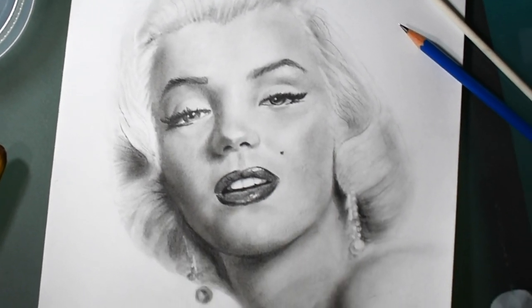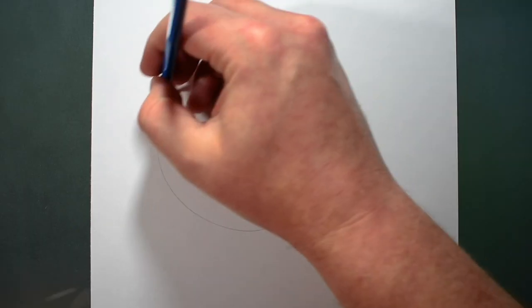You can draw great faces, I promise you. But if you're struggling, there are five common mistakes beginners make that you might be making too. Let's fix that.